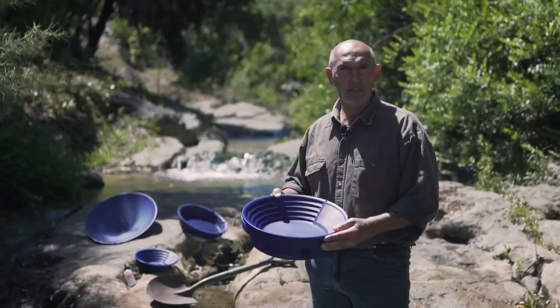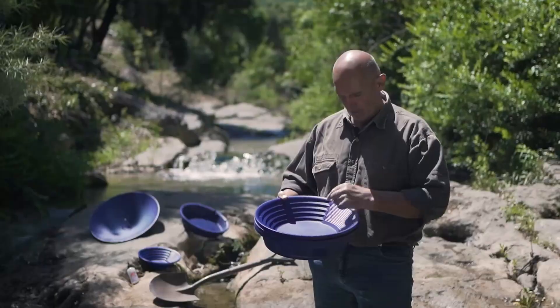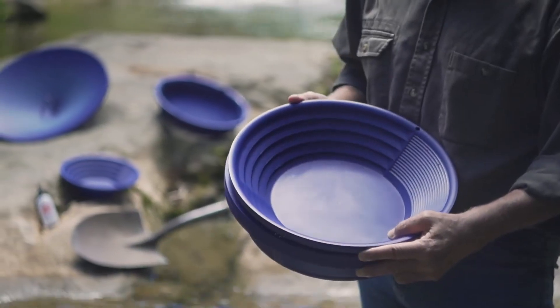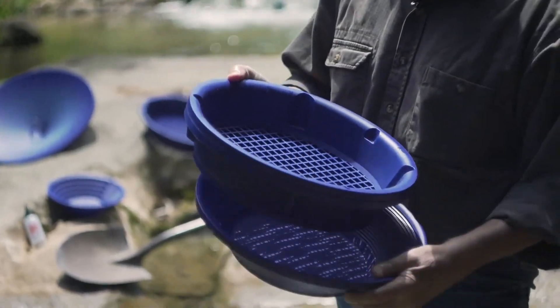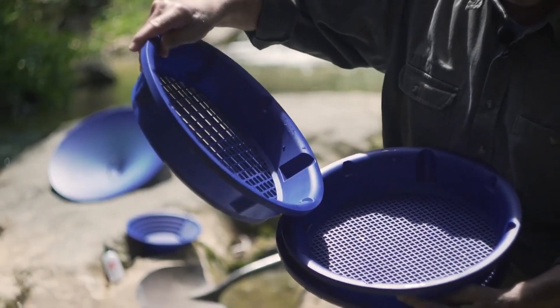After showing you the features of the XP Batea, I'm now introducing you to the XP Gold Pan. The XP Pans are designed with large riffles for the first classifying, mini riffles allowing a higher level of separation between sand and gold, and the snakeskin texture for the finish. The pan is supplied with two overlapping classifiers, one 10mm mesh classifier and one 5mm mesh.